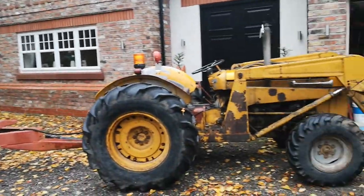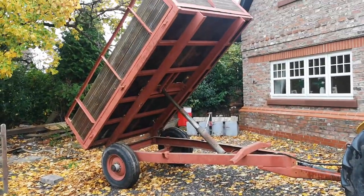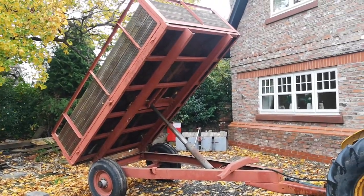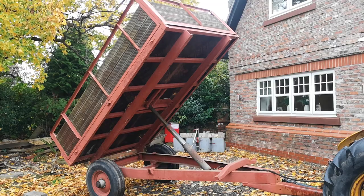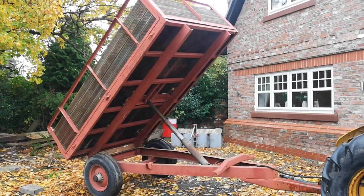If anything, the tractor wasn't powerful enough to go up the hills with a full load of hardcore in the trailer. And that is the Ferguson 4 ton tipping trailer. Thanks for watching.